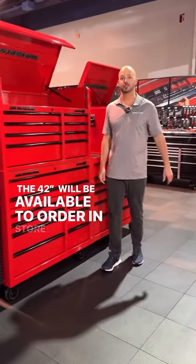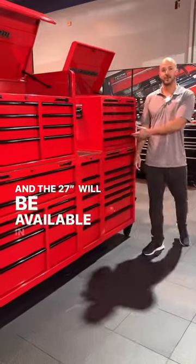The 42-inch will be available to order in-store on November 9th and the 27-inch will be available in December.